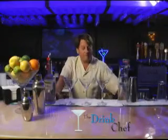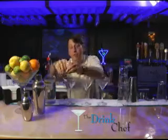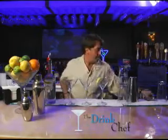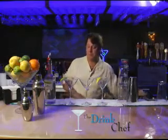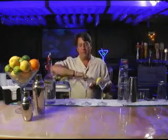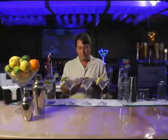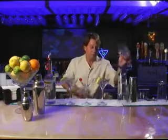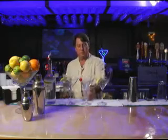Hey, Blake here. Right now I'd like to show you a special trick that I call the stoplight. The stoplight is three different colors that I pour at the same time with clear.